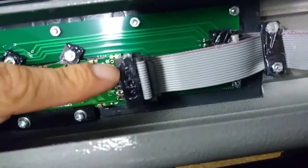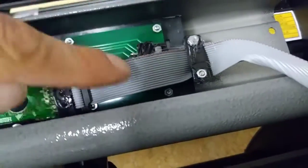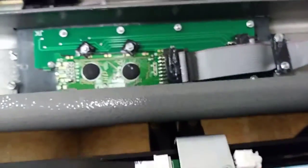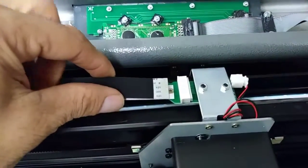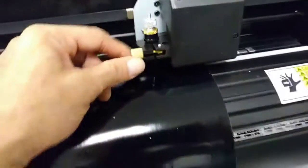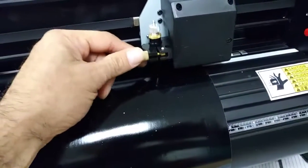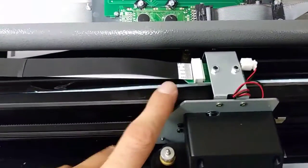Coming from the manufacturer, this already has a little bit of hot glue on there so that it stays and does not come loose — they're very good about that. I'm just gonna put a little dab right here and hot glue that down. I just wanted to let you know that if your arm is not going up and down, the first thing you want to check is this ribbon right here — it's possible it could come loose.